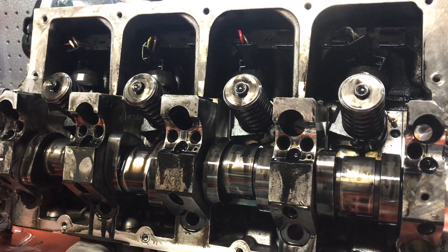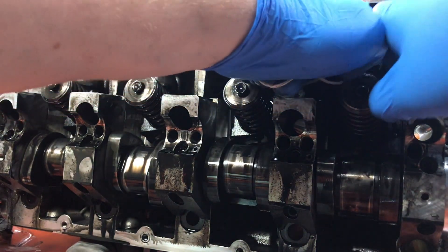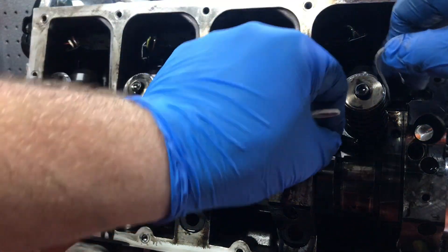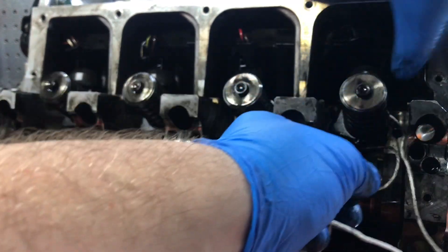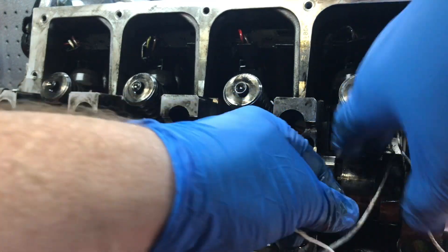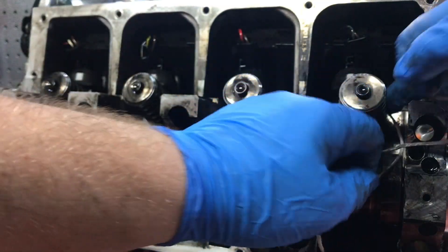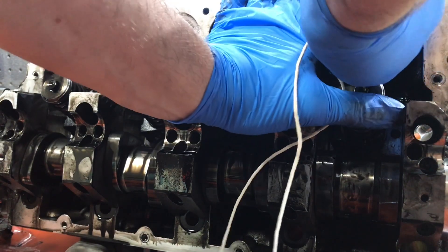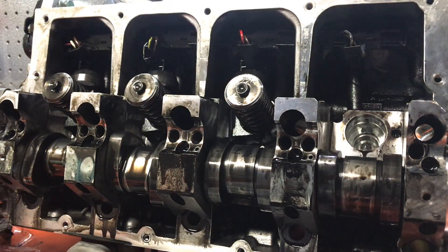Next I'm going to try removing these injectors using just a regular cotton string. The first thing I'm going to do is wrap the string around the injector, get it all the way down there, try and rotate it a little bit by hand, and then pull it straight out. And that is fuel injector number one.